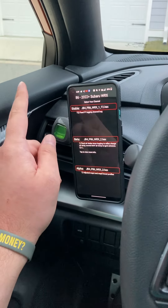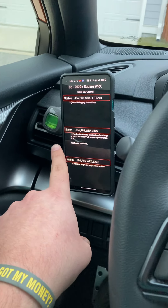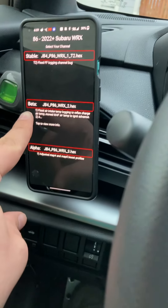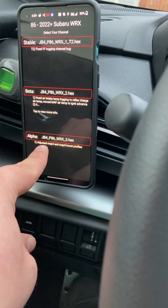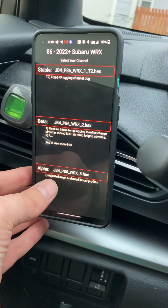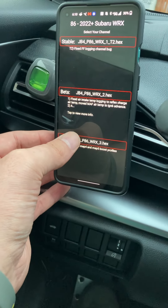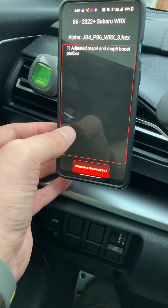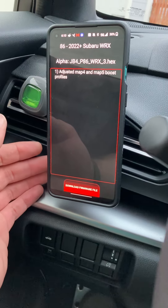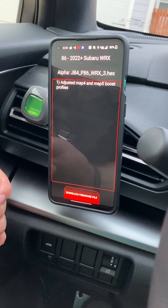So here we go — there's the stable, there's the beta, and the alpha. The alpha is the newest one. This is going to just map the map four and five profiles. There are a lot of big changes here — big changes, big power. They just made 322 wheel horsepower and 327 pounds of torque.